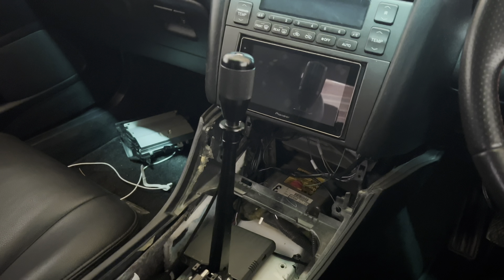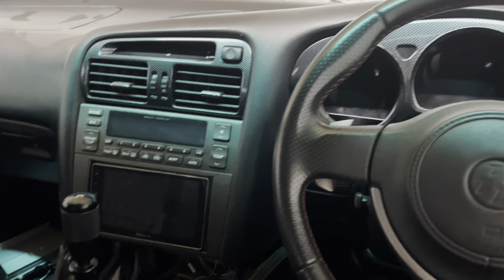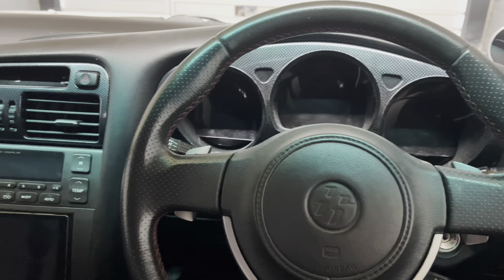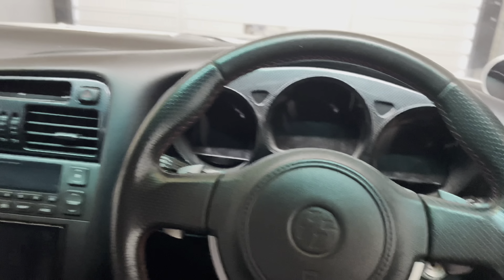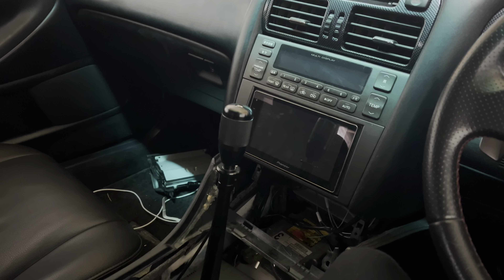Everyone's been messaging me about the wiring for the reverse lights, so I'm just going to jump in the engine bay now and take a look at that for you — show you what you need to bridge to get the reverse lights to work.